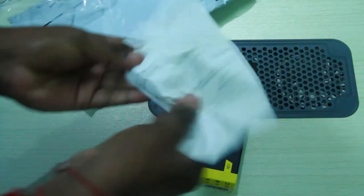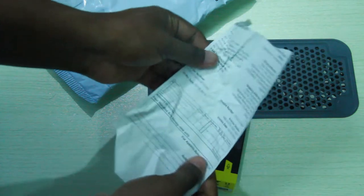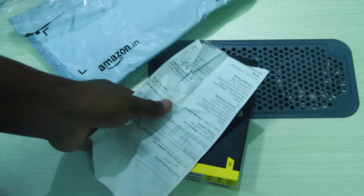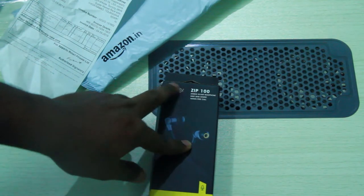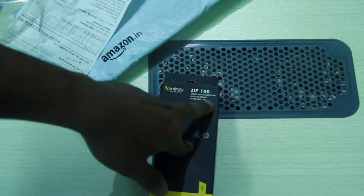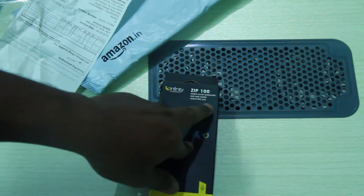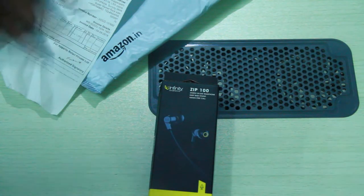Let's look at our Infinity product. This is the Infinity Harmonine. We are looking at the Infinity Harmonine Zip 100 stereo in-ear headphones. They feature deep bass and hands-free calling. There are headphones inside the box.